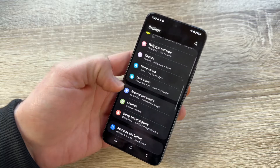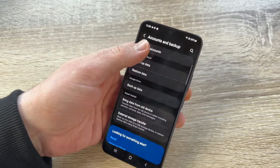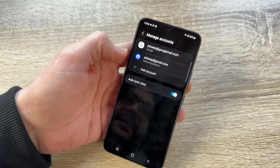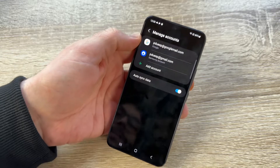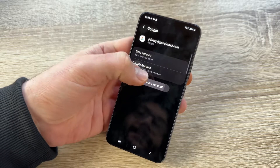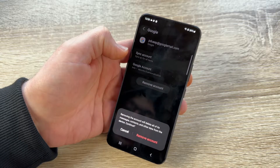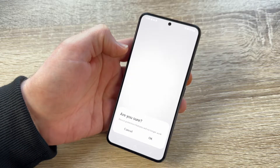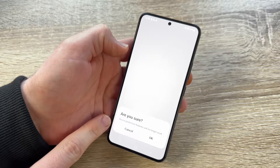Scroll down until you see Accounts and Backup, then tap Manage Accounts. You can see this phone has a Google account and a Samsung account. The FRP function is tied to the Google account, so tap on the Google account and select Remove Account. It will warn you that removing the account will delete all its messages, contacts, and other data from the device — tap Remove Account to confirm.